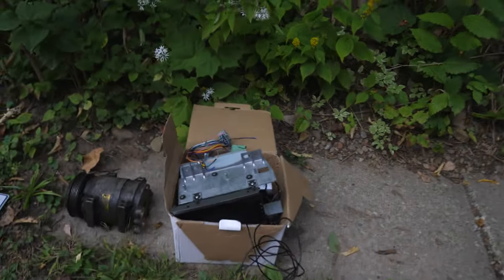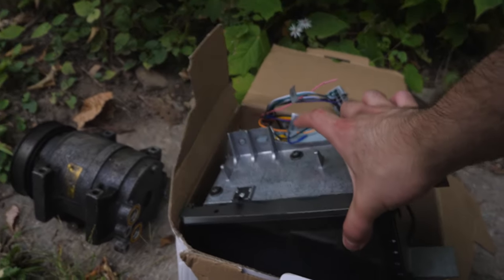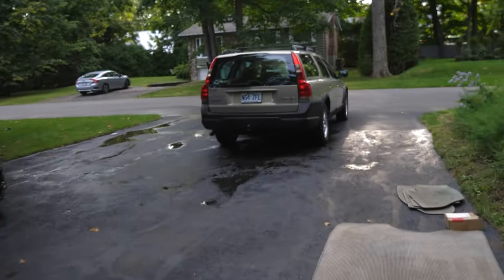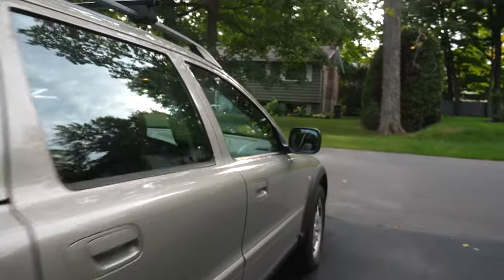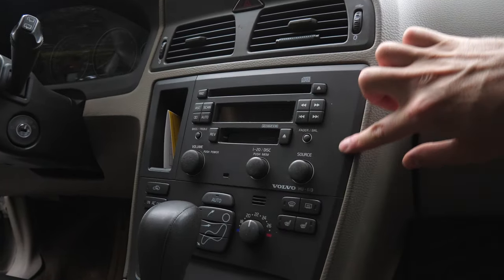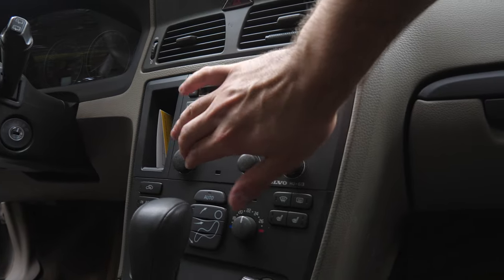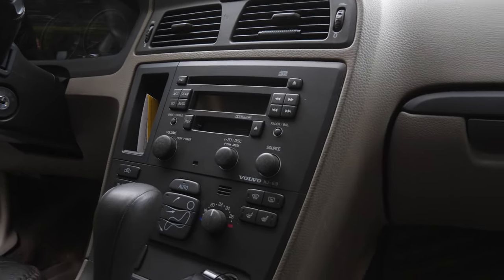So we have the head unit right here — a seven-inch Apple CarPlay. It's actually very big, and it's going to fill out about 99% of this area where the old radio is. Let me turn the lighting up for you guys. About 99% of this area is going to be filled up with the new head unit. Let's get right into it.